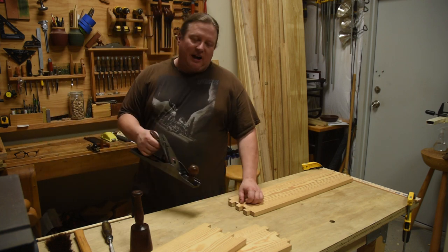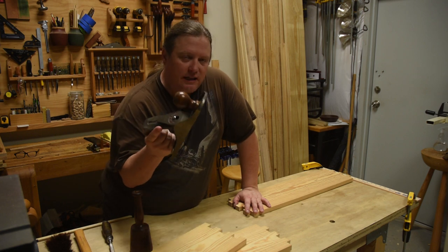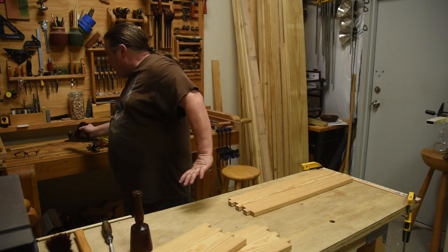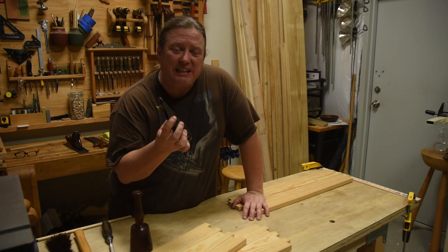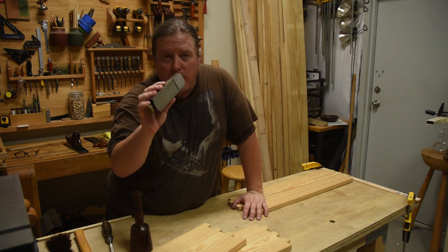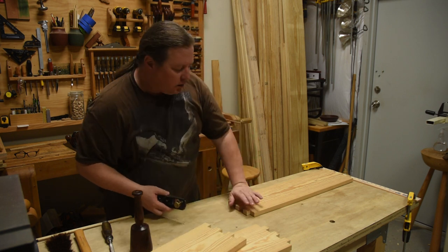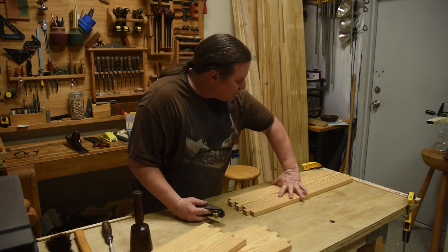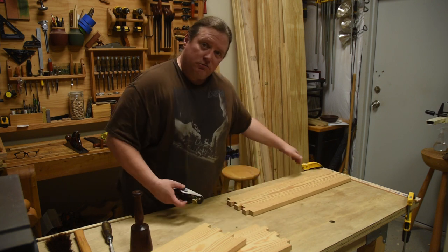If our goal were to make the interior section perfectly flat, it would make sense to use a nice long plane like the number five we're using in this series. But that's not our goal here — we just want to make it look good. In that case, smaller smoothing planes make more sense, and we'll be using our block plane as a smoother. Set it very fine to take the slightest of shavings with a really tight mouth, put it against a planing stop, make sure the grain is going in the right direction, and just take off all the pencil marks.